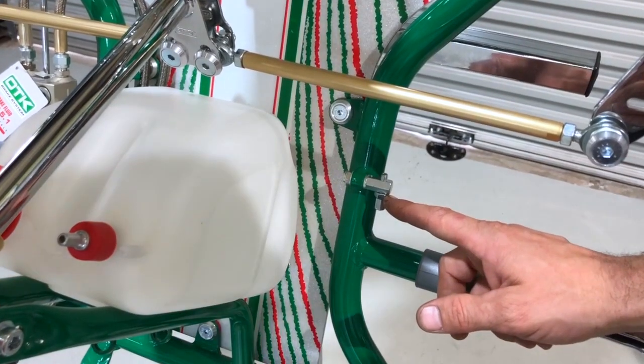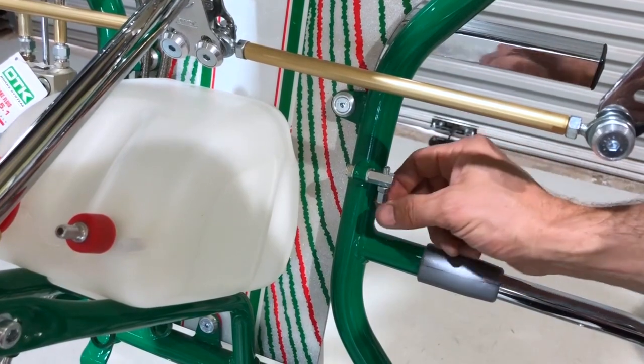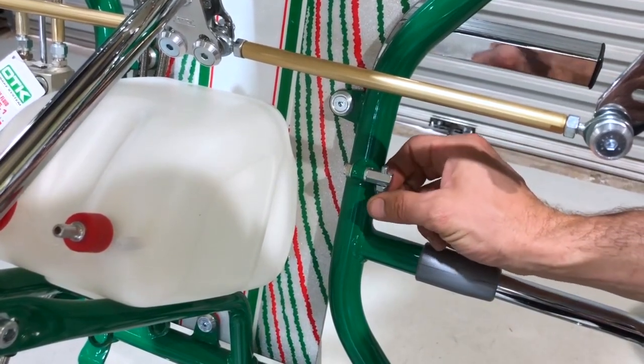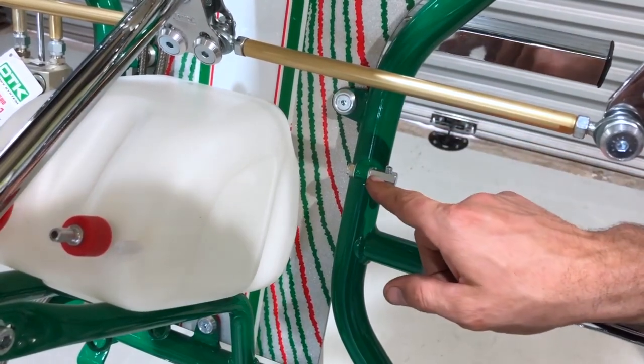On the new 2018 model we've got an adjustable throttle cable holder, and you can change the pitch or angle of it with this little bolt.